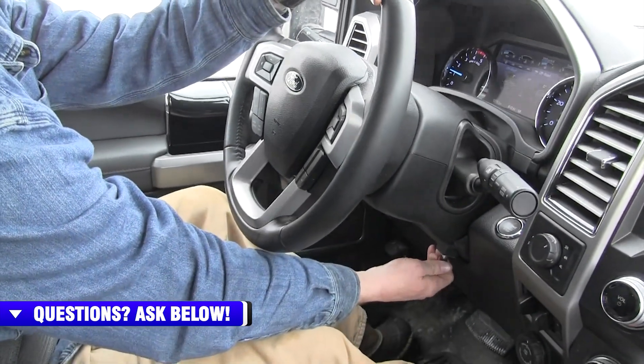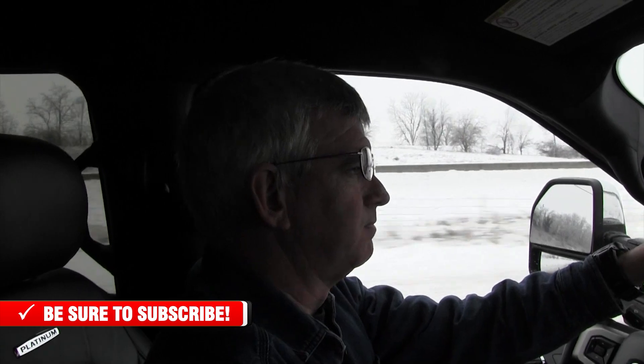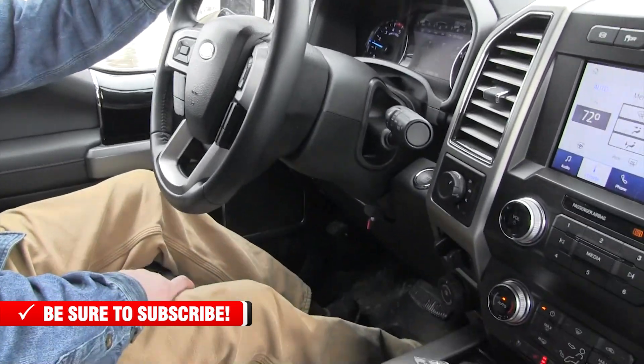This is our ride along in our 2020 6.7 Power Stroke with the SCT Burst on it. We've got it on stock mode right now, and it's cool because this is shift on the fly. You can actually reach down here, turn the dial up to 50%, and it's like you set the cruise control on the truck — your throttle position automatically goes up. At 50%, I really liked the throttle response. It's not jerky, it's very smooth power. It makes its power cleanly and smoothly. We have tested some throttle devices that are very jerky, but this one is not — it's very smooth.